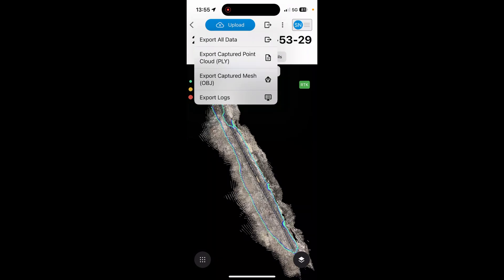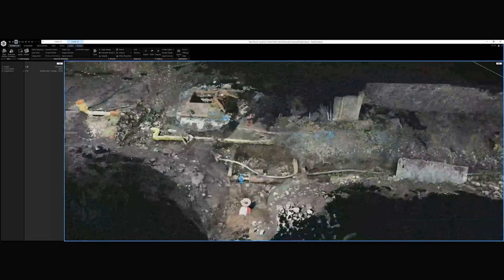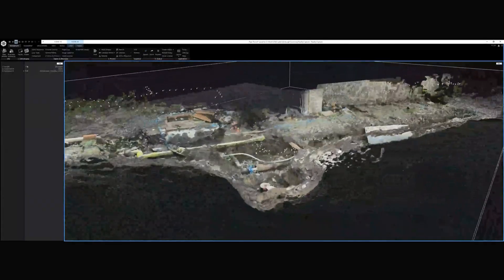You also have the option to download your data from your iPhone to a memory stick and process it using Pix4D Matic or even third-party software. I processed the geotagged photos using Reality Capture, but it requires attention when transforming coordinates. I found processing data using Pix4D Matic is much easier.